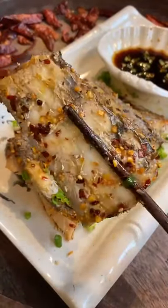I know some of you might not like it because of the bones, but the texture is quite good — very lean, tender, and simply delicious. Thank you for watching and have a good day.